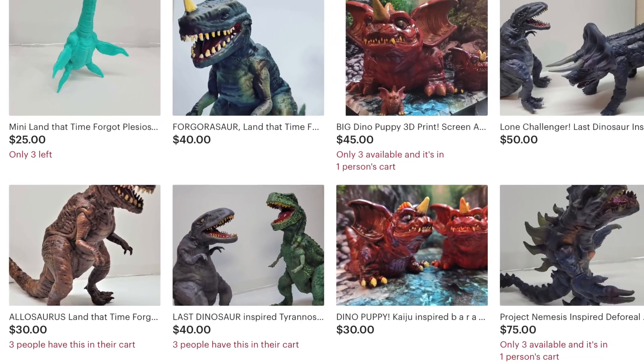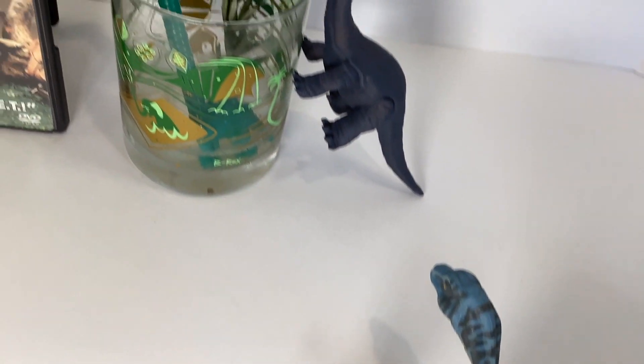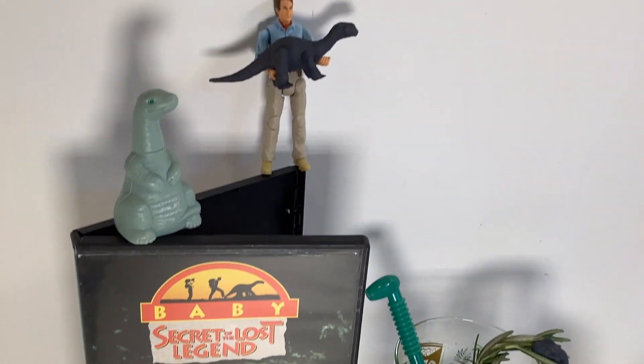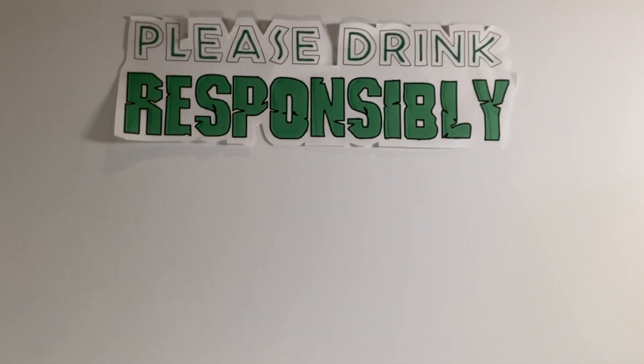Check out their Etsy shop for figure drops and their Instagram for updates. In the meantime, I want to thank you for subscribing, wish you good luck if you dare to rewatch the film, and either way, remind you to please drink responsibly.